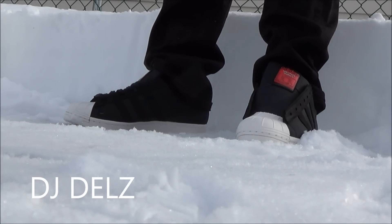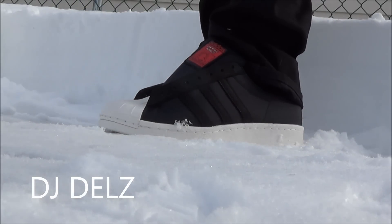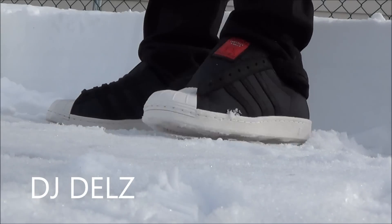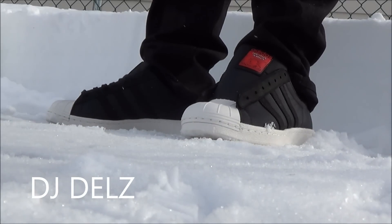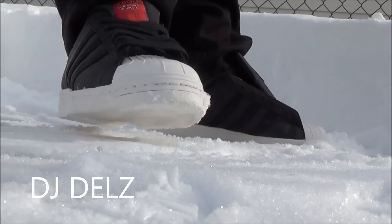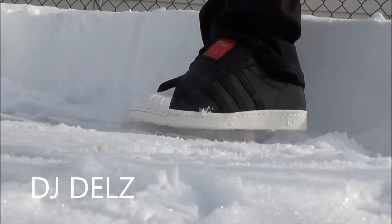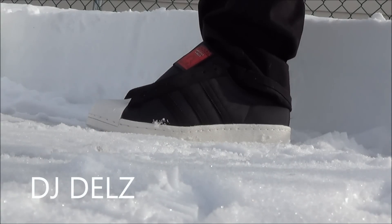Alright, so here we go with a look on feet. Let me know what you think of these on feet. Let me know if you like them with or without the laces. As far as the fit, I would say go true to size. Don't go up half a size. If you want a snug fit, you can go down half a size.